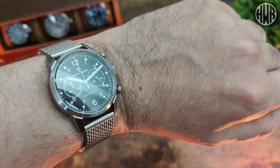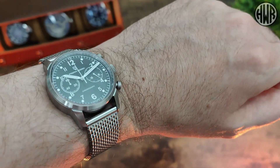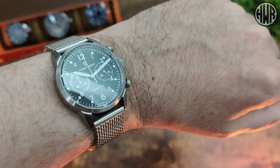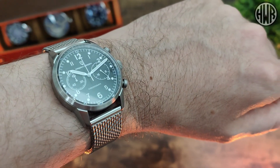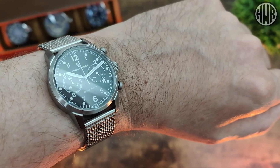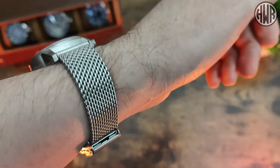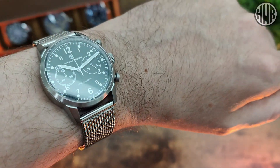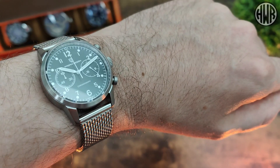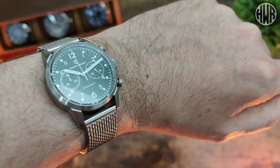In terms of issues, I've only really got a couple. It could do with a bit more AR coating because you can see it's quite reflective - I'm not sure if it's actually got any, but if it has it definitely needs more. Other than that, applied indices would be nice so you could get better lume, but given the price of the watch I don't think they're deal-breakers necessarily. If you're interested in picking one up, a link will be in the description - it is an affiliate link so it will help support the channel but you don't pay any extra. Thanks for watching!